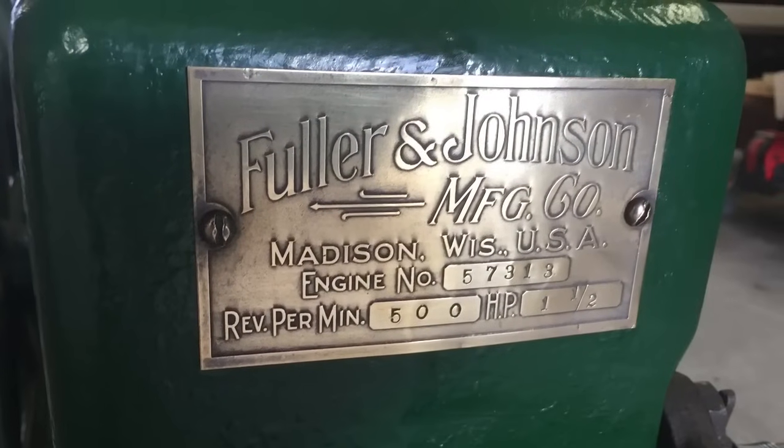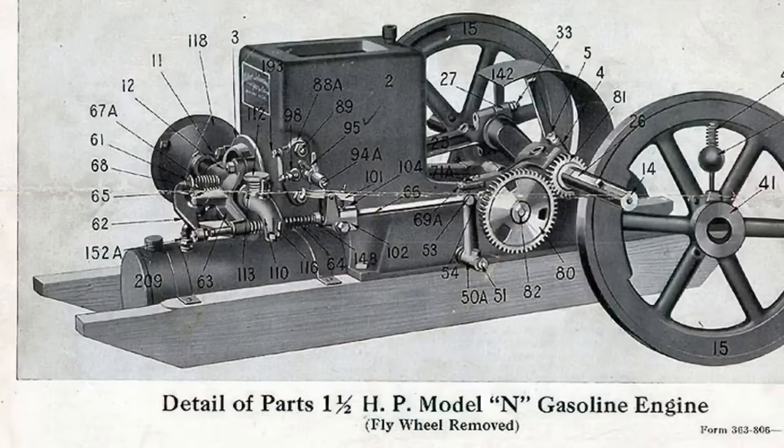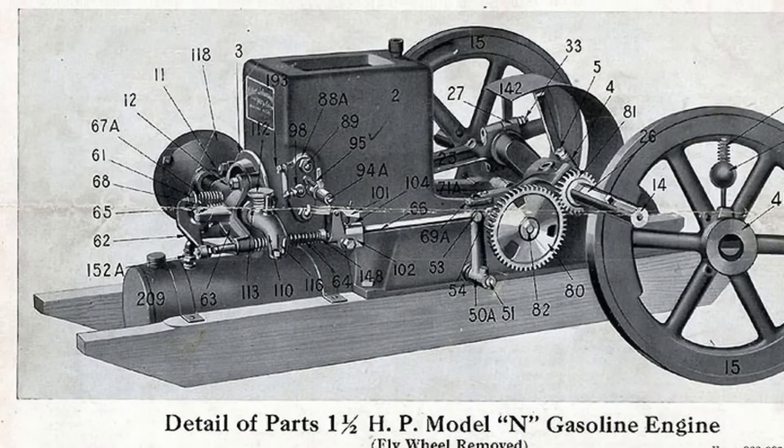This is a Fuller and Johnson model N, 1.5 horsepower, made in 1917. In this video I'll explain how a hit and miss engine works.